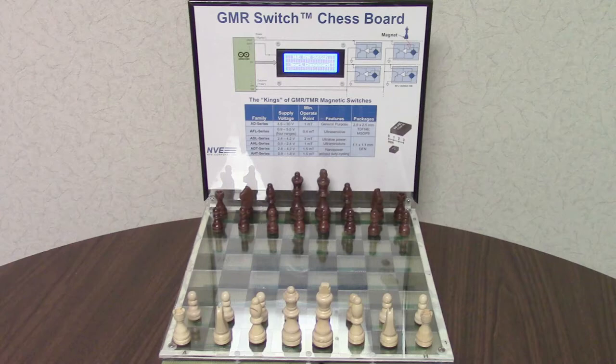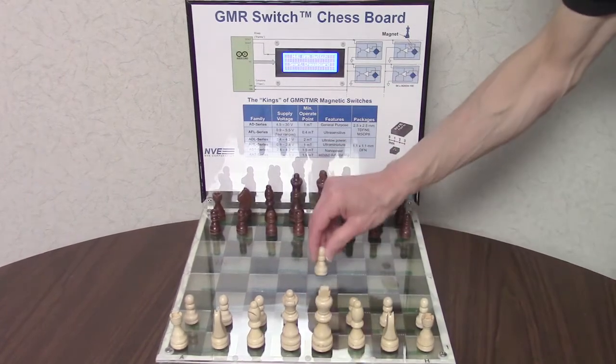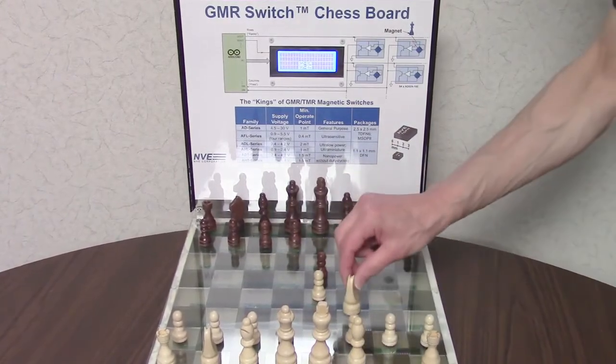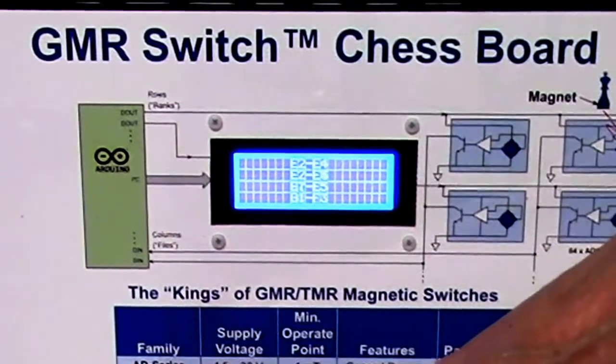We also have a more detailed video using a computer-connected version. NDE GMR magnetic switches at the heart of the chessboard are the kings of proximity sensing. The magnetic switches are activated by magnets in the chess pieces. An Arduino single board computer checks the sensors and determines the moves.